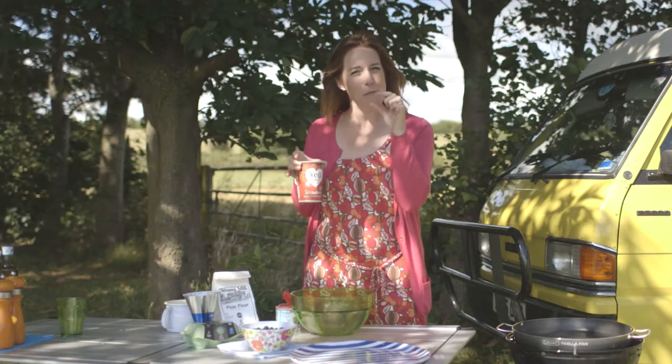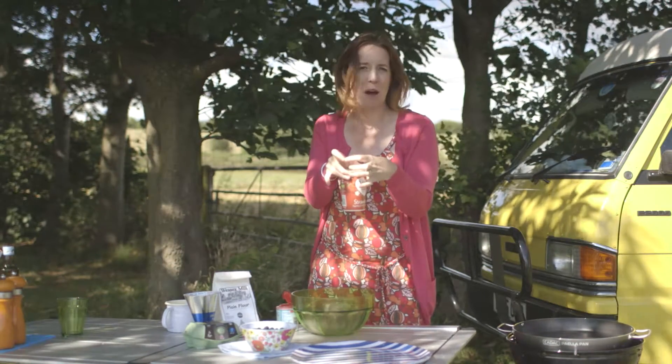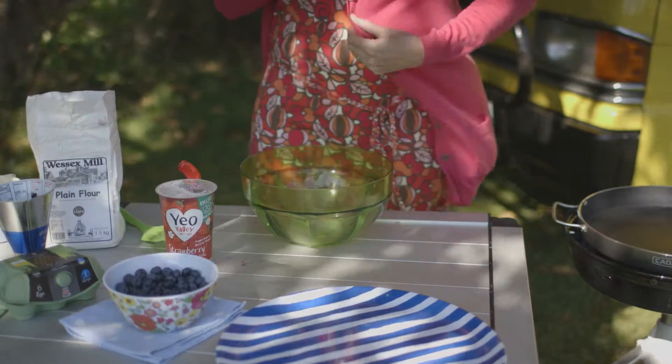Half a tub of yogurt makes the pancake a little bit denser, but they're small pancakes that you can pile on syrup or pile on more fruit. I'm using the paella pan that goes on top of this Grilla gas — a Cadac barbecue. I use it for pretty much everything other than a paella; it's brilliant for eggs in the morning or stir fries — it's really versatile kit.